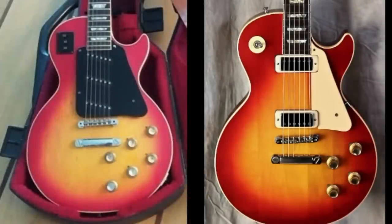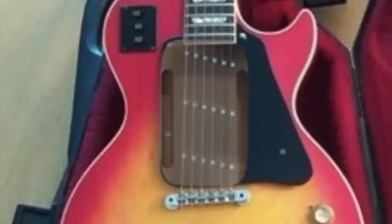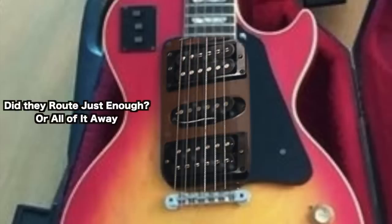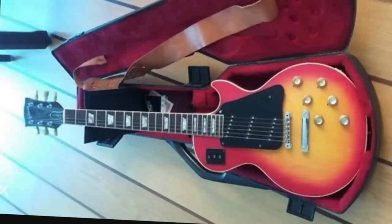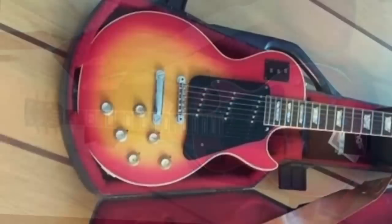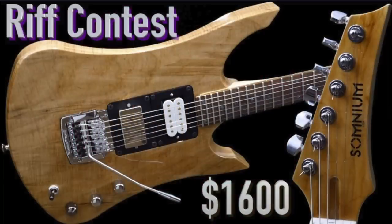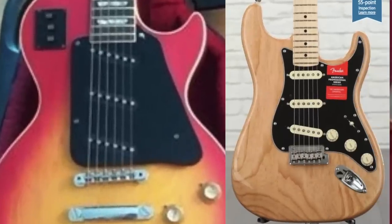It appears what happened is they took the pickups out, and they either just routed a huge cavity under there — swimming pool style — or they just put a black mounting plate on top of it. It'd be interesting to see if they routed all of it away or just what they needed. Its current setup is with all pickups slanted, just like the bridge pickup in a regular Stratocaster style guitar.